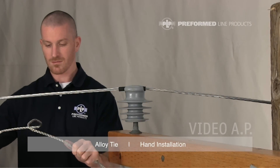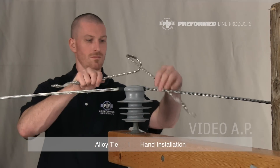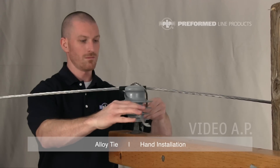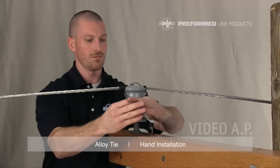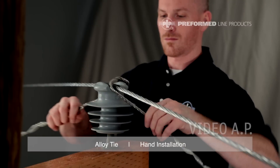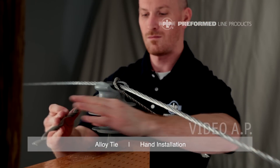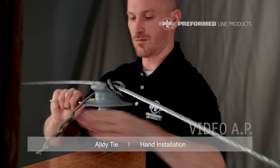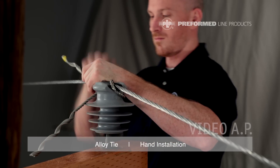Grasp both legs of the alloy tie and flex together slightly. Place the alloy tie on top of the insulator with the crown up. Grasping the leg on the left side of the insulator from beneath the conductor, rotate the tie counterclockwise 180 degrees. Both legs should pass below the conductor. This will cause the center of the tie to screw onto the head of the insulator, locking the conductor in place.